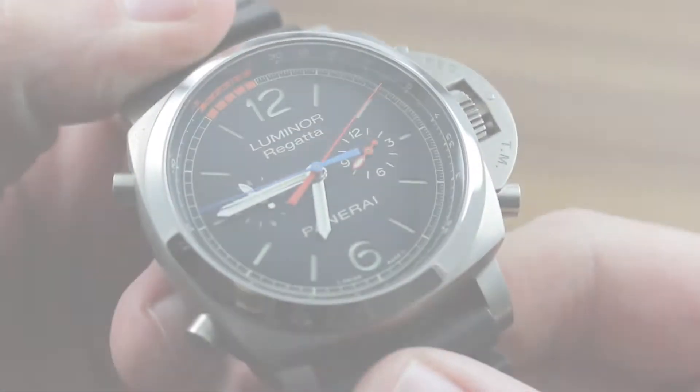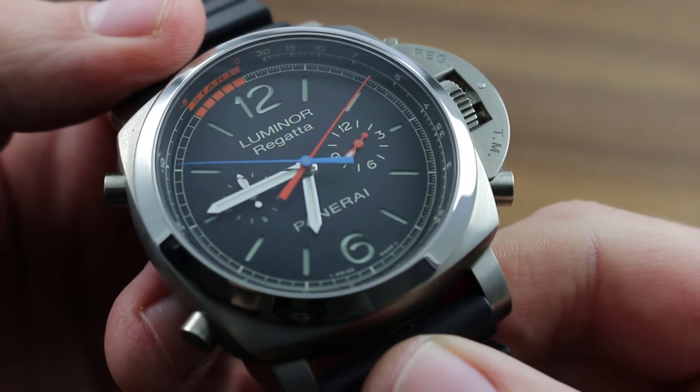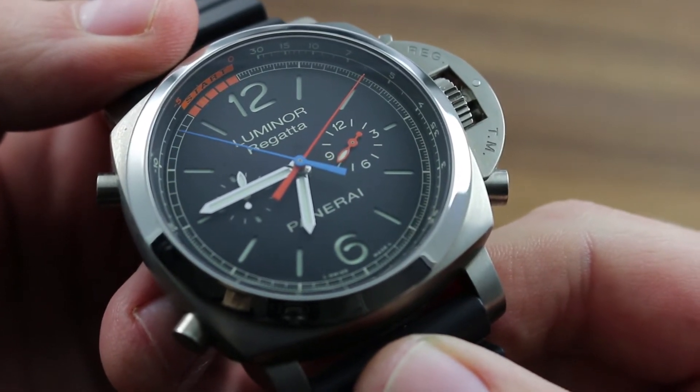Greetings, I'm Tim of Gothberg, and welcome to the world of Officine Panerai. Today I'll be your guide to the Panerai Luminor 1950 Regatta 3 Days Chrono Flyback Automatic.